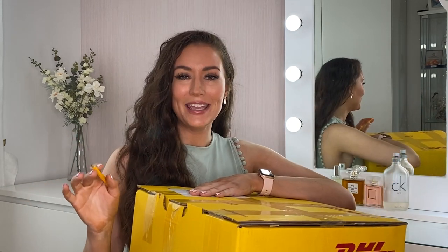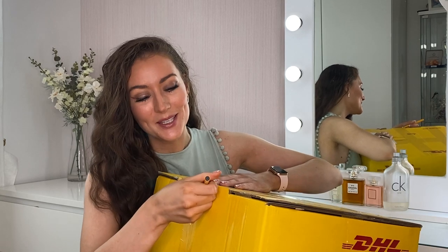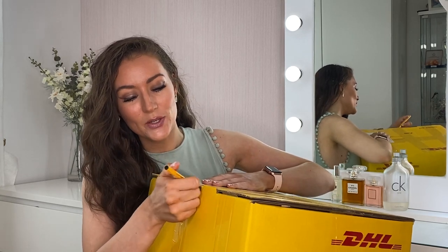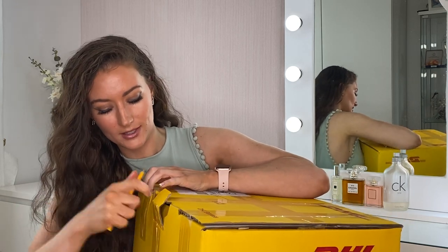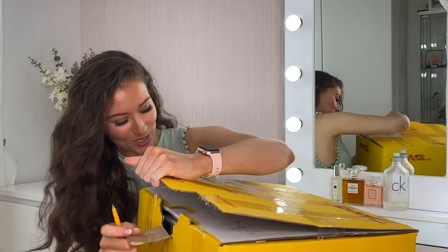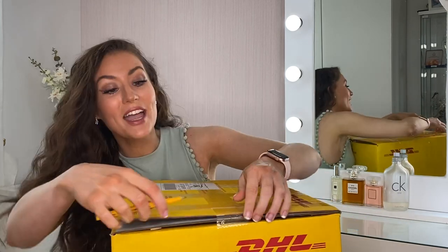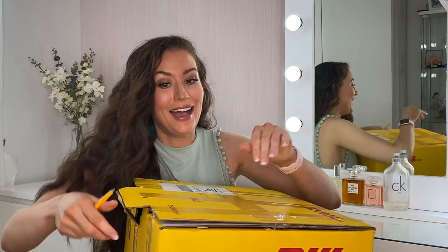Let's jump right in. I have a pen to open this sellotape — I haven't come prepared with scissors but hopefully this will do the job. I'm just trying to have a little sneak peek in the box. It does look like they are coming in individual boxes.